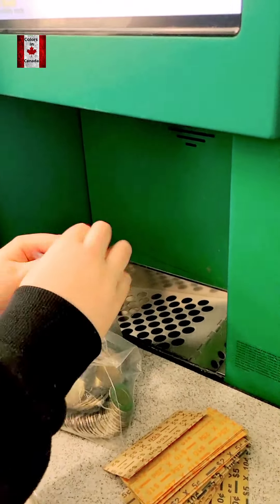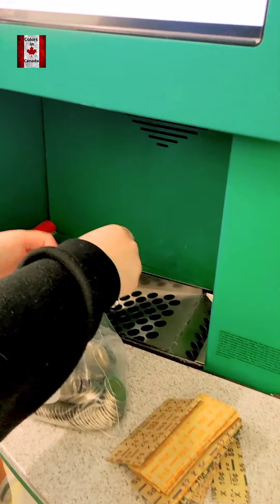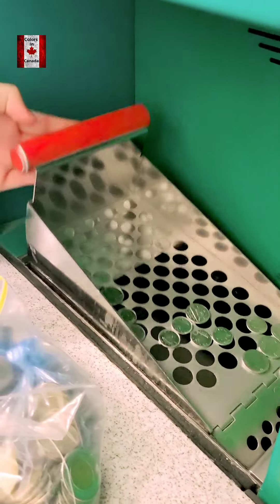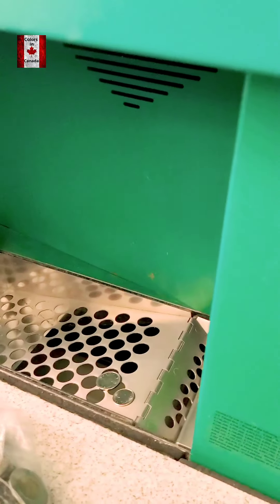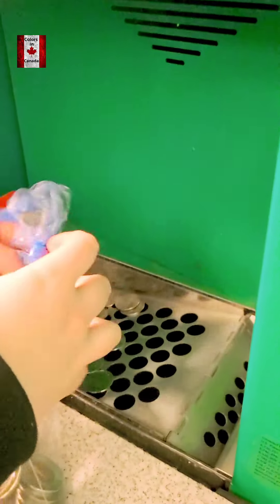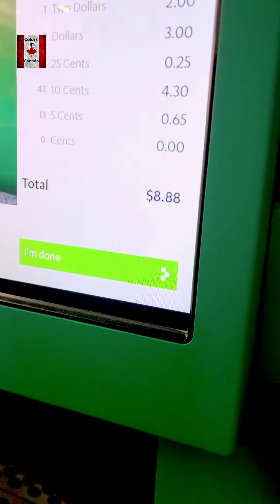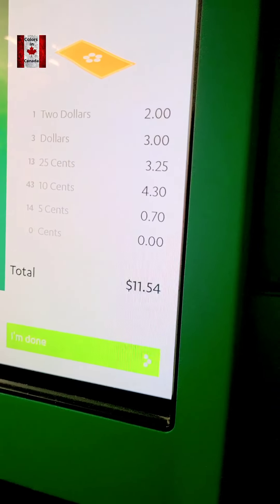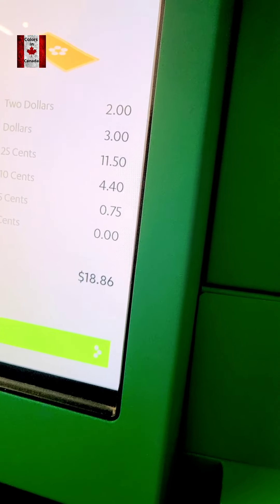That's okay. Now we've made all the bundles. We'll put them in the tray, and the coin machine will count itself. Then we've cut them, we'll put them in the tray. We are about 18, 19.